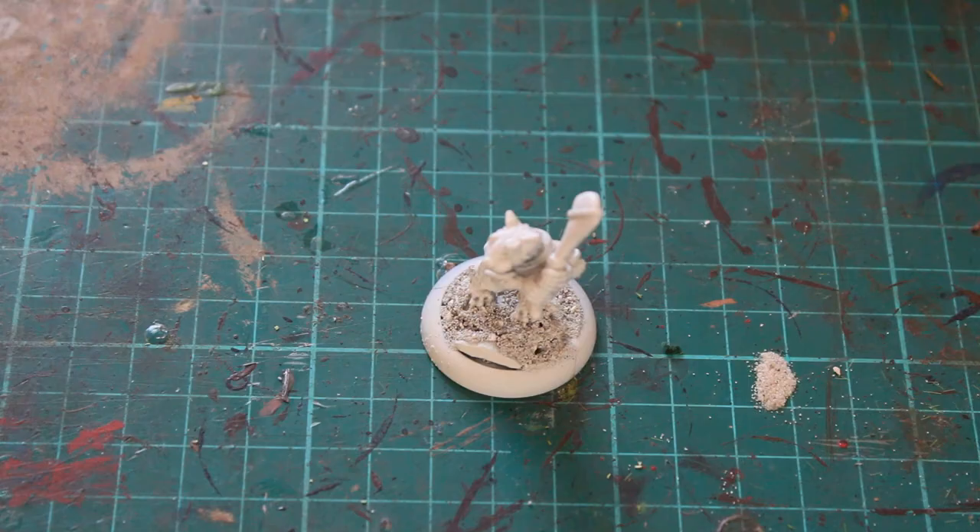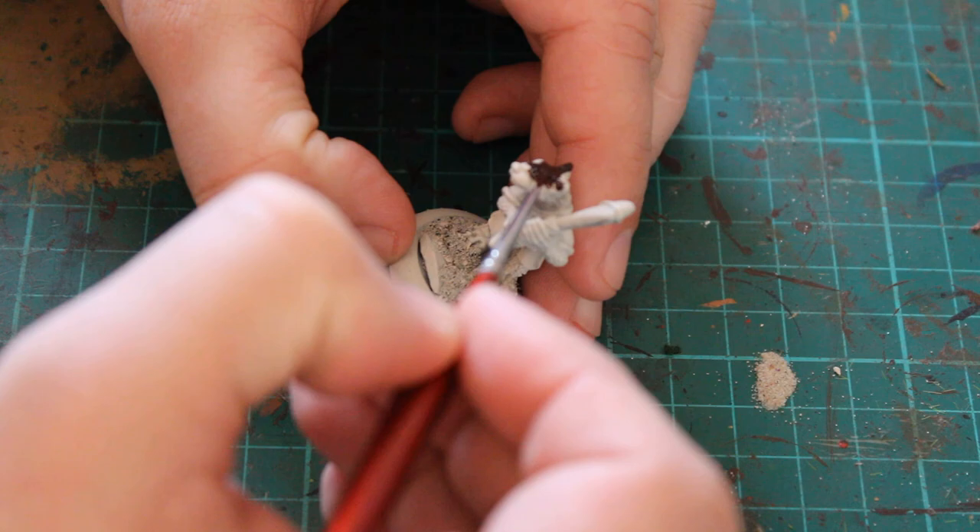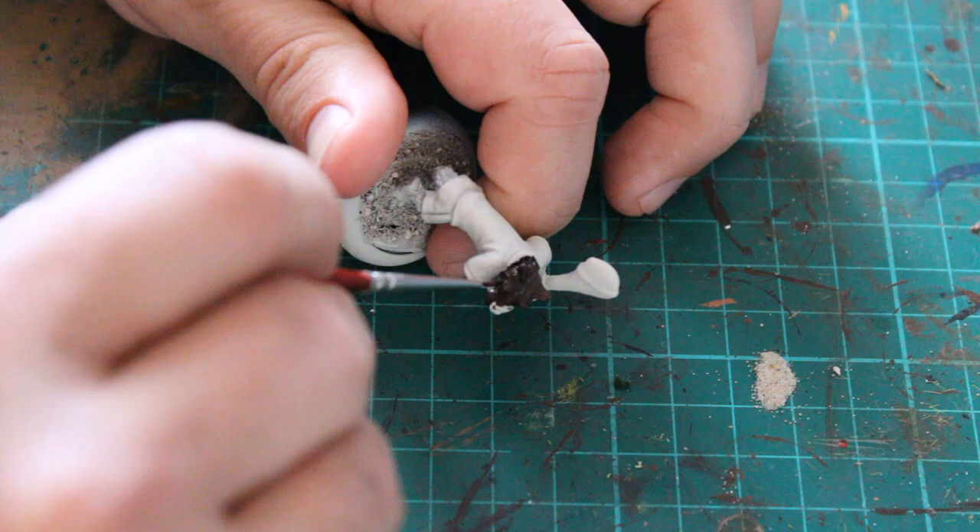Okay, so let's get started. We started off with a Rhinox Hide again, as I've done with a few of the previous videos — a few of the previous paints done for the Borers and Badgers guys. It just gives you a nice dark brown to build up from.